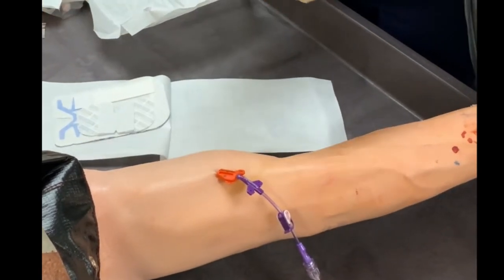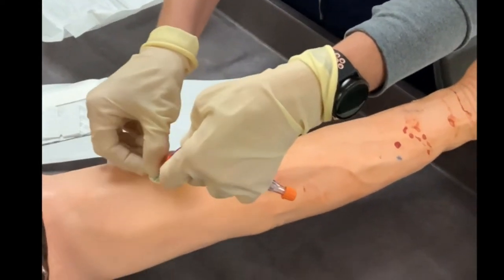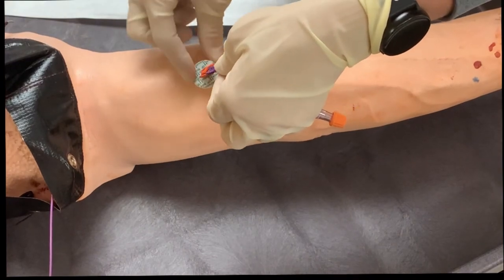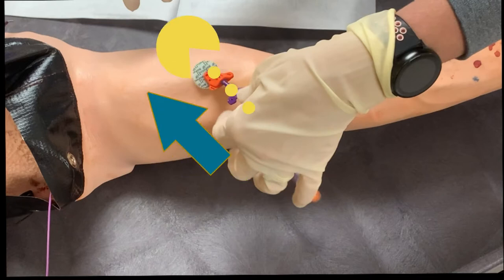If the site is dry, begin by putting the biopatch in place. There is a slit in the patch that allows it to wrap completely around the catheter at the insertion site. The foam should be in contact with the skin, and the label should be facing up, visible through the dressing. When placing the biopatch, position the slit to be in line with the catheter, as if Pac-Man is going to eat the line. This way, when you remove the dressing, the biopatch will come off smoothly.